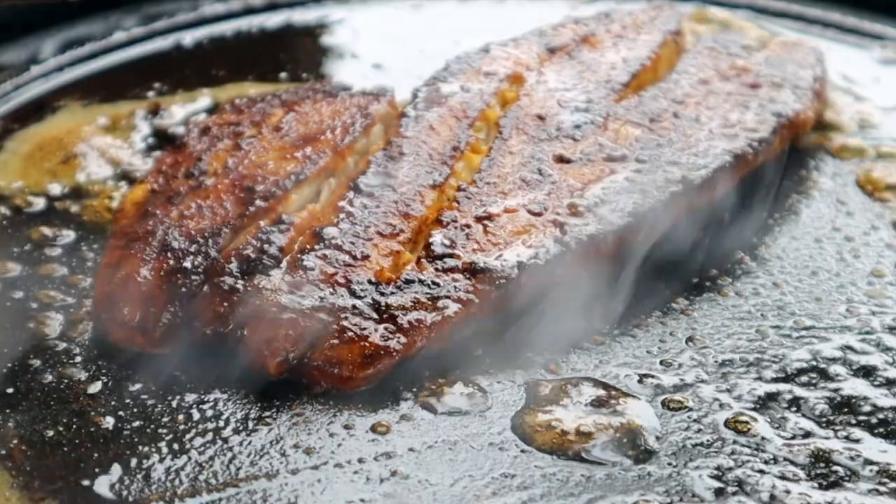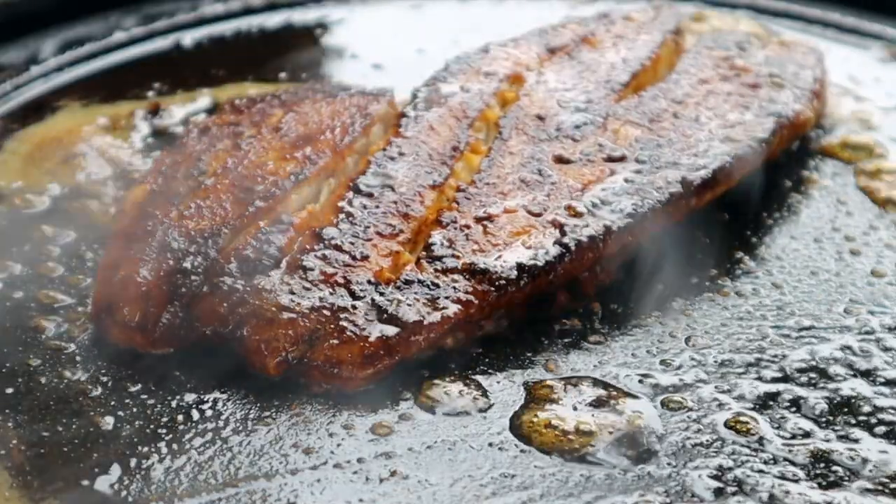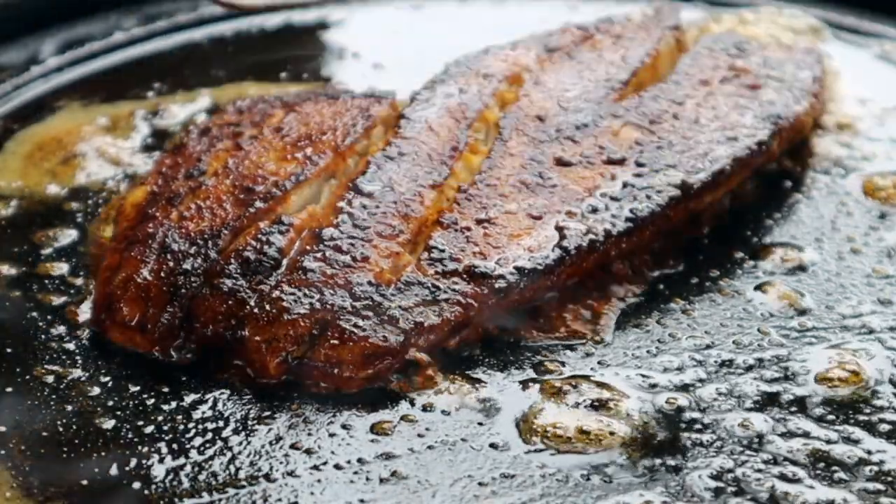Now that our edges are white and underneath is the color that we want, it's time to flip our fish. I'd say this side is looking pretty good — that's exactly the color I wanted it to be. Now the side that is now up took six minutes; the other side will not take six minutes. That's going to be more of a four to five-minute cook, because the side that we fried first is going to be our presentation side. Once we flip it, that's just going to cook it the rest of the way through, so they won't be down for an equal amount of time.